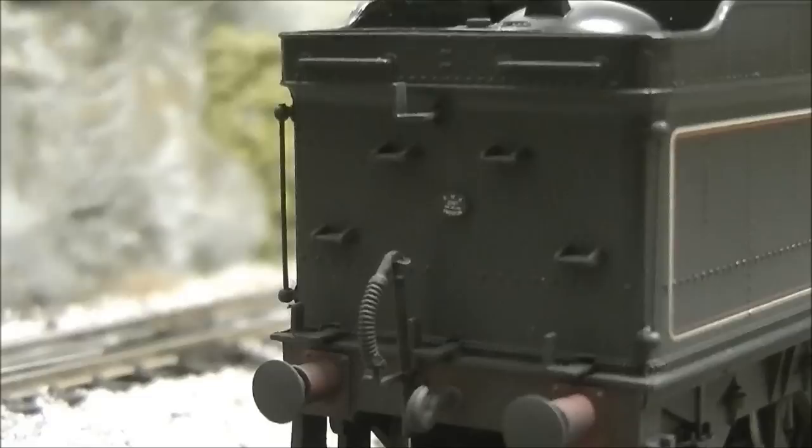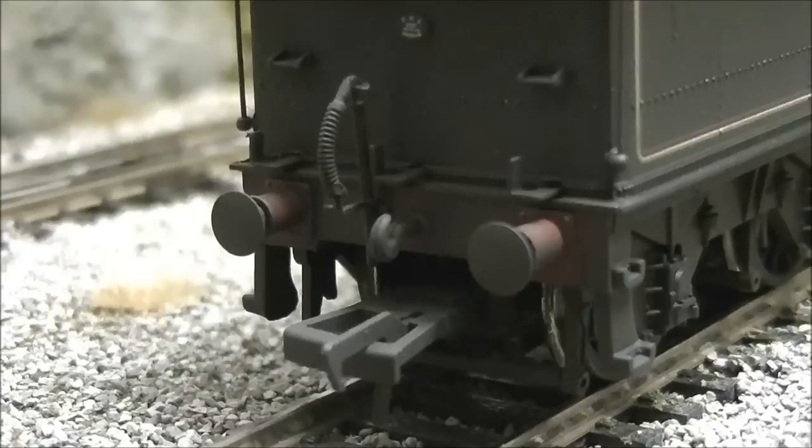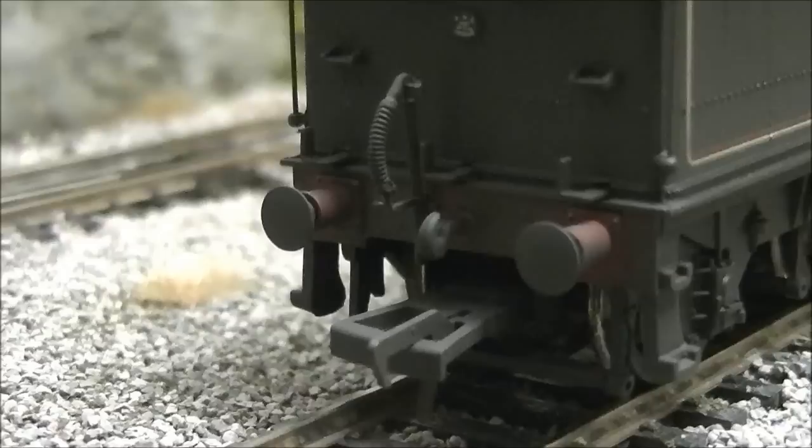Plenty of rivet detail on the tender. On the back there is a small plate — I believe it says Great Western and shows how many gallons the tender holds. There are moulded steps going up to the top of the tender where the water filler cap is. The buffers on the tender are sprung, as are those on the loco. There are NEM couplings and a separately fitted vacuum pipe at the rear.